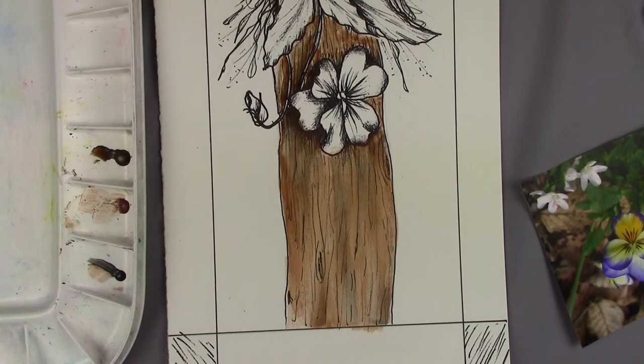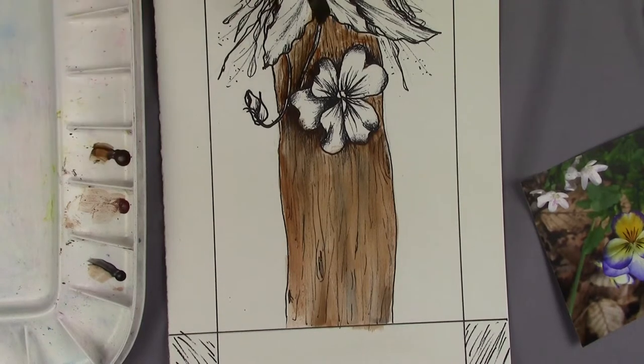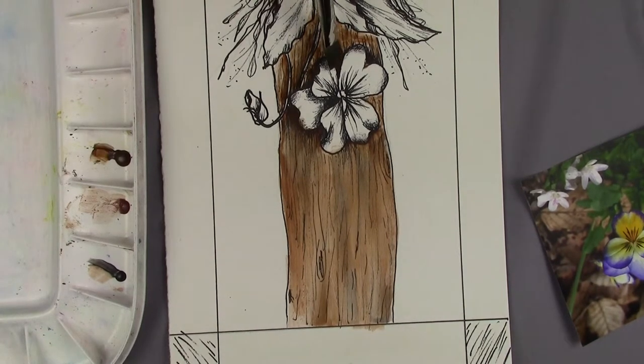I do have some other brushes sitting over here on the side, and I did moisten those before I set them here. That way they're damp, and if I do have any paint get where I don't want it, then I can wipe it out easily.